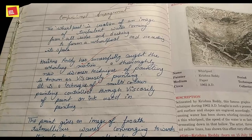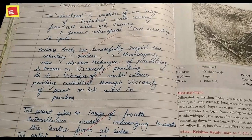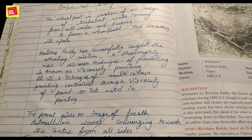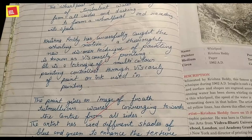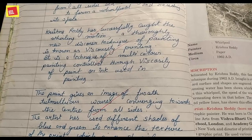Krishna Reddy thoroughly discovered a new technique of painting called viscosity painting. Viscosity means the difference in flow — if you compare honey and water, honey is more viscous. This is a technique of multi-color printing controlled through the viscosity of paint and ink. Since paint and ink have different viscosity, their rate and speed of flow differ, and this technique exploits that difference.